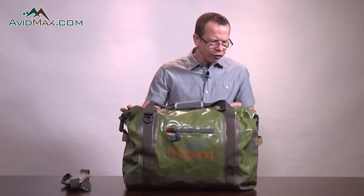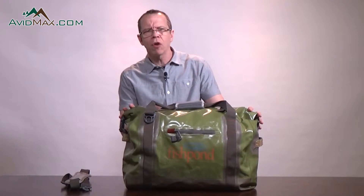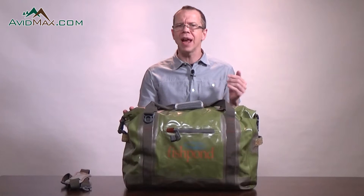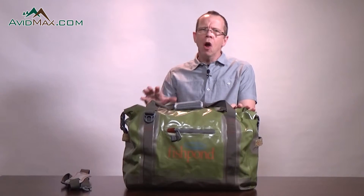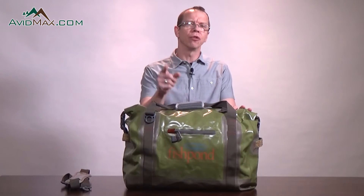Overall, this is just a fantastic bag for taking a few items with you. It's also an amazing companion bag to go along with any of the Westwater series of luggage packs and bags. See our other videos about fly fishing and outdoor gear on the AvidMax YouTube channel. Subscribe and we will see you out there.